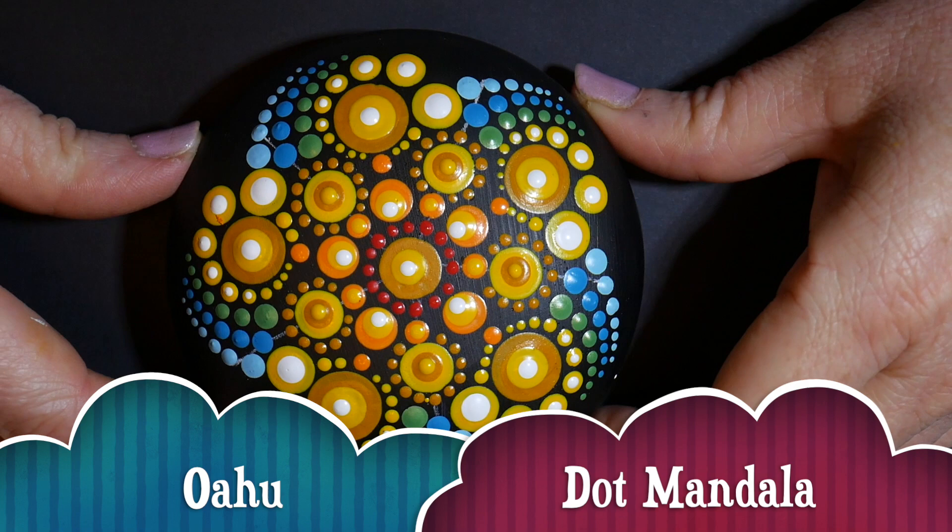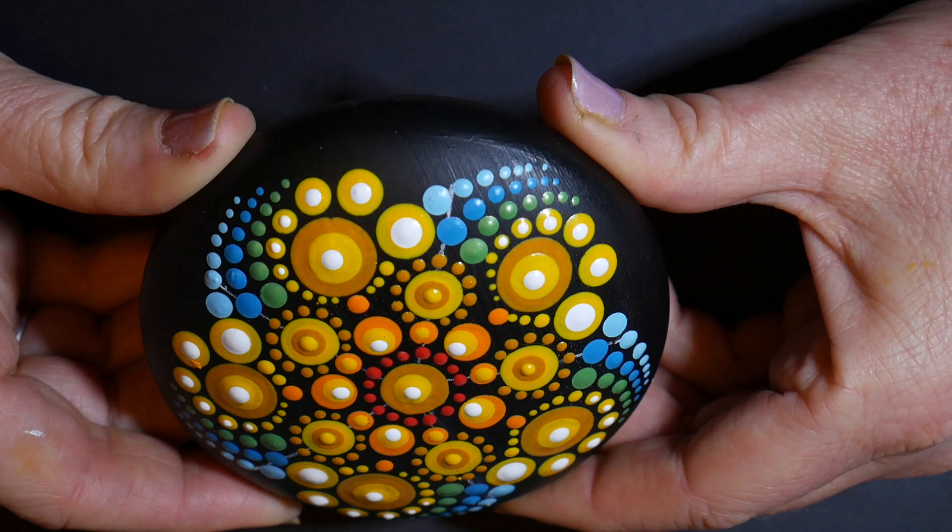Welcome everyone to a new tutorial. This is the third based on the colors of the Hawaiian Islands, and today we'll be doing Oahu.